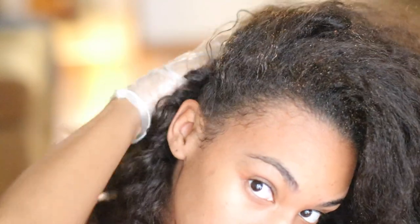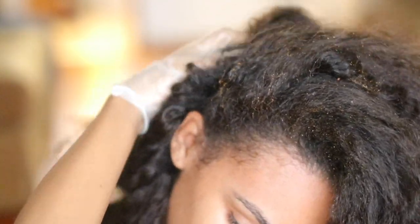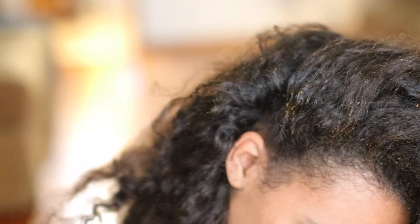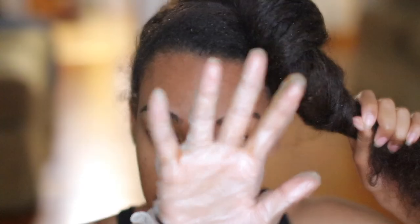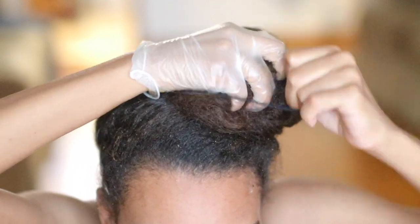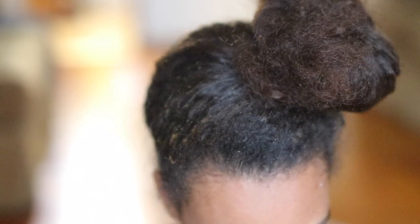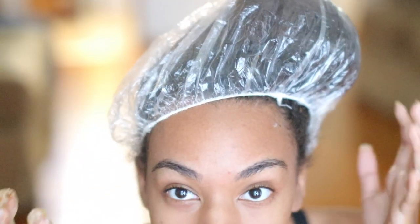After you apply the treatment to your scalp, you want to massage it in — this will help with blood circulation. Then apply a plastic cap to your head to make sure none of the ingredients drip down onto your face. Keep this treatment on for 30 minutes and wash out with shampoo. This treatment should be applied twice a week for best results.